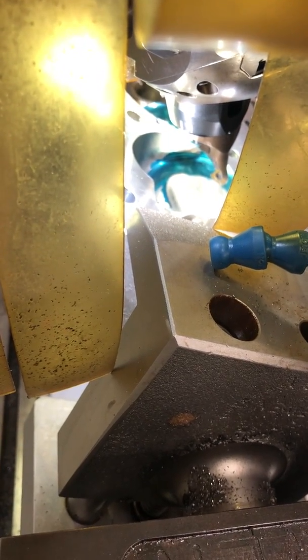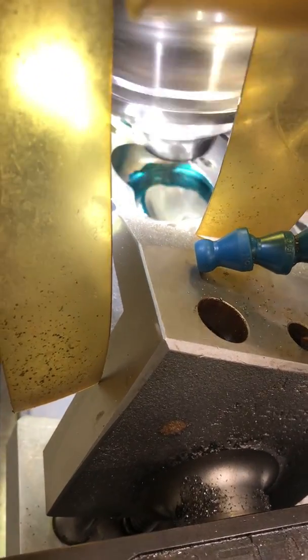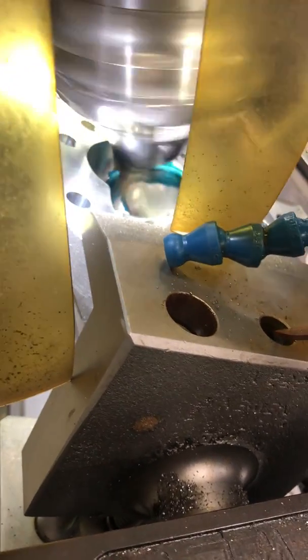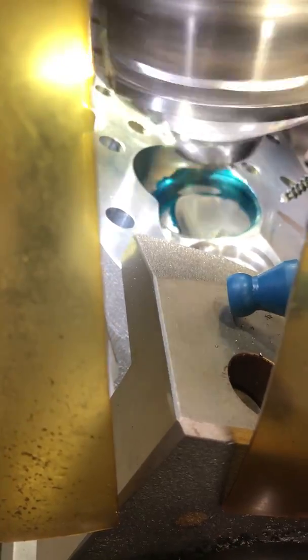We pull the trigger. I put a lot of safety into this. As you can see, we're starting to cut the offset on the seat over there.